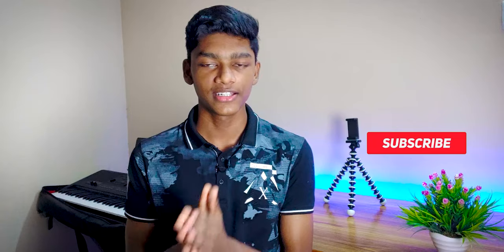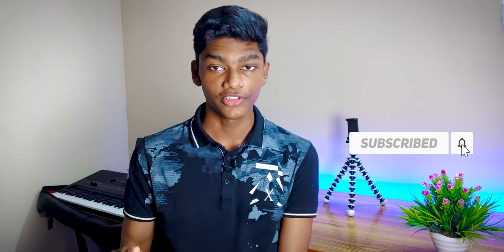But before that, if you like our content then consider hitting the subscribe button and turn on notifications so you'll be notified whenever I upload a new video. Now let's get into the review of the TUF A15. First things first, let's talk about the build quality.